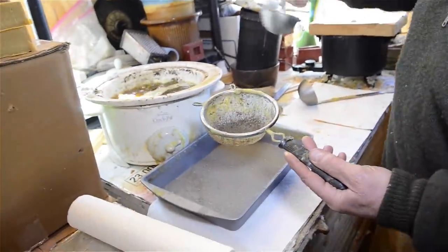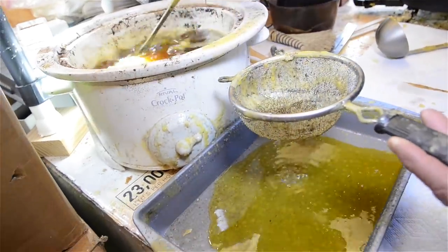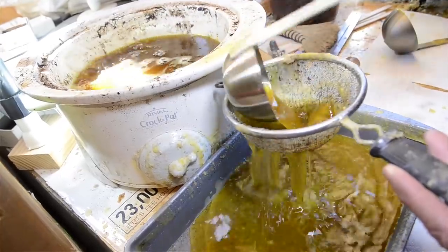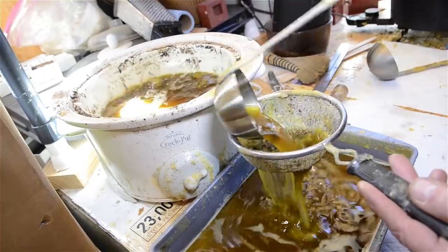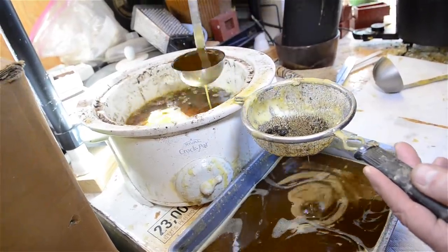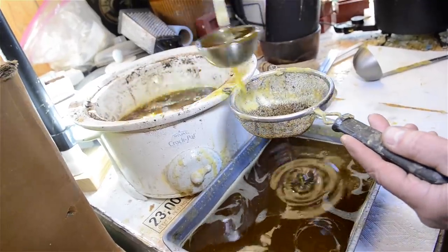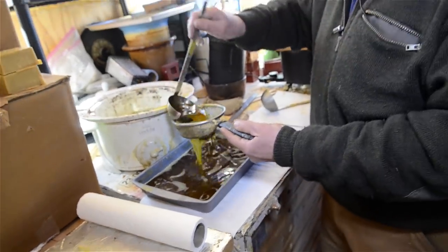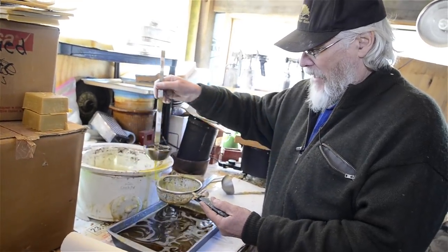I'm about to decant this just through a strainer to get any really hideous contaminants. You can actually see the material flowing out. I'll fill this to a depth of about an inch or so and then set it aside. The beauty of having the wax with water at high temperature is that when it cools, they separate into their distinctive strata — water goes on the bottom with all the water-soluble components, and the wax coagulates and hardens on top.